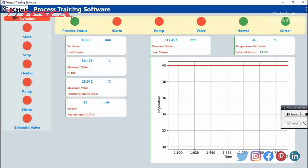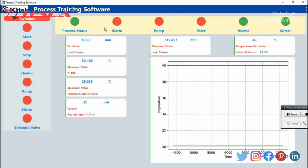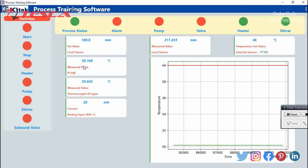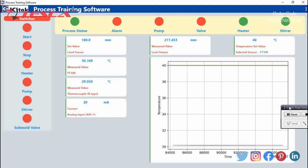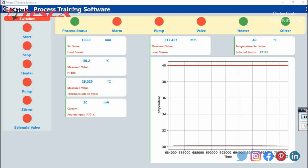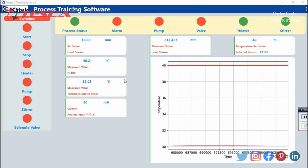We have started and you can see the green signal of the process started, and an alarm buzzed for a period of time. The measured value in the tank is 30.169 degrees Celsius and the set value is 40 degrees Celsius, so we have to wait until it reaches its destination. You can see it is changing.